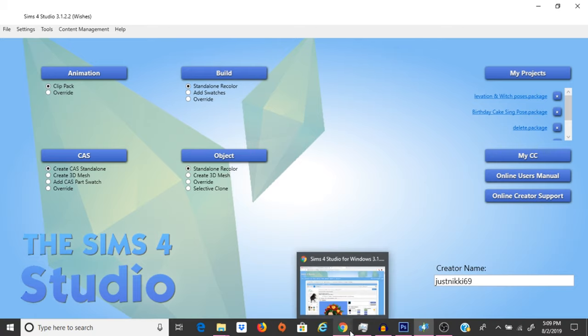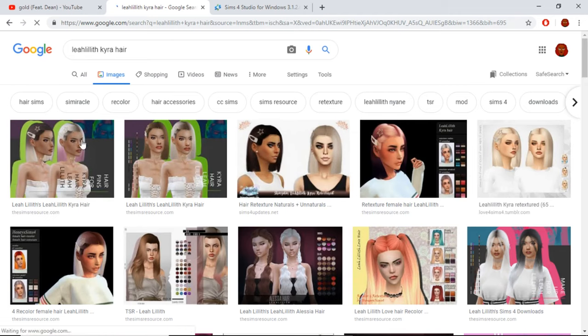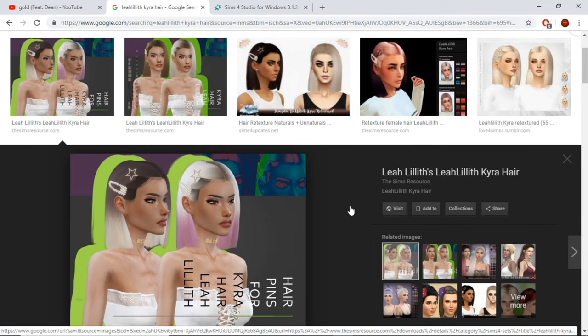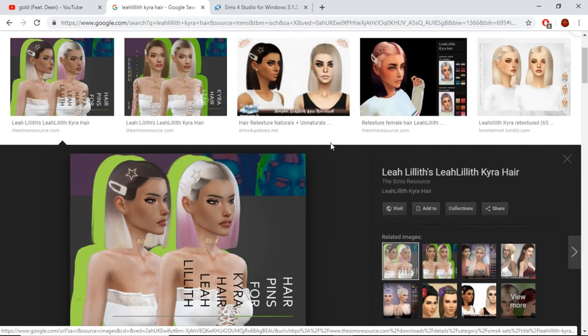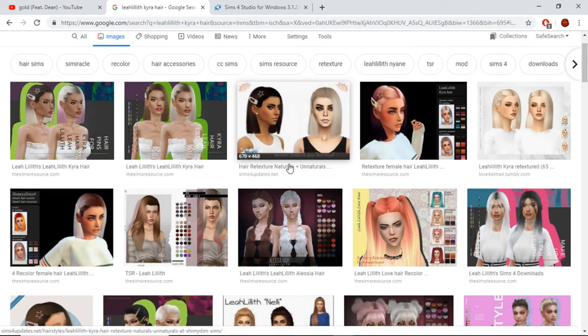One of the hairs that I love the most — that I love downloading — is by Leah Lillis. She makes some bomb hair. It's just so pretty. But the one thing that kind of annoys me about her hair is that she doesn't make like the proper black color of hair. It's more of like a grayish black color, and I like more of a brown black — the more natural looking black-brown color. There are a bunch of different hair retextures and recolors out there, but if you make your own, trust me, you'll love it and you just won't stop doing it.